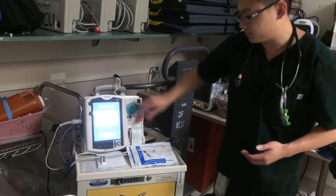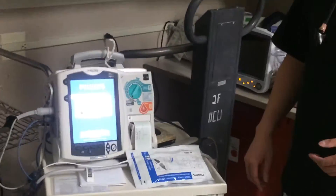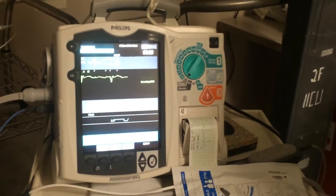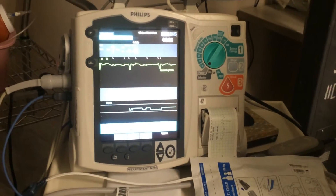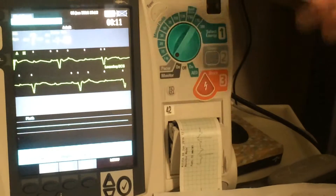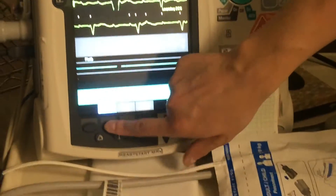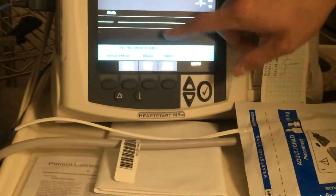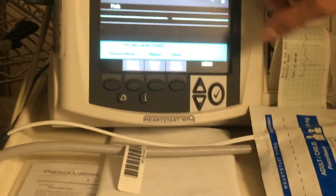Then you turn on the monitor. An important part is to look at the monitor — you'll see the patient's heart rate. You can see third degree heart block right there; that's around 30 beats per minute. The important part is you make sure you put it on pacer mode — this gray one right here — and you immediately hit start pacing. You will see the pacer spikes start coming up as far as the sensing.